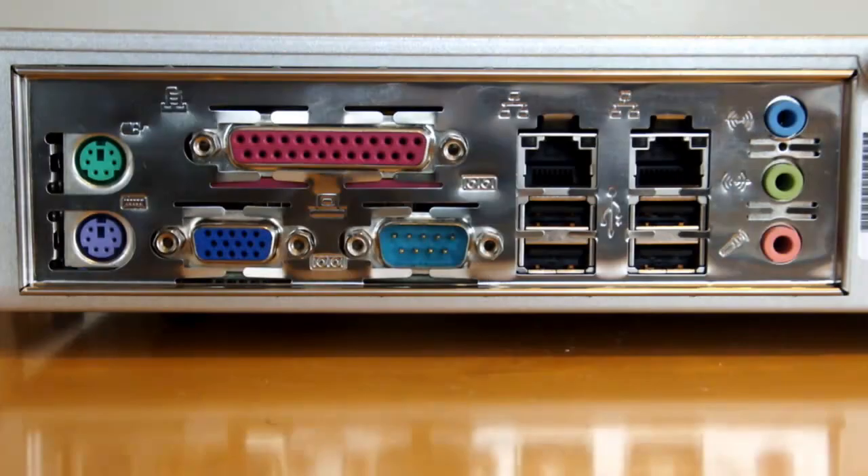On the left side of the box, moving from left to right, we have PS2 mouse and keyboard connections, a parallel port, a VGA video out port for an external monitor, a 9-pin serial port over which we'll communicate and configure the device, four USB ports, two Ethernet ports for network connectivity, and finally audio connections for external speakers or a microphone.